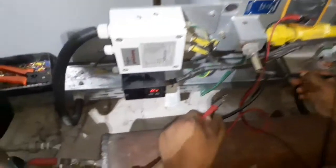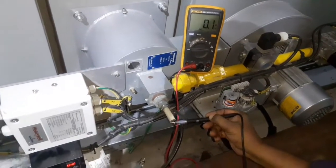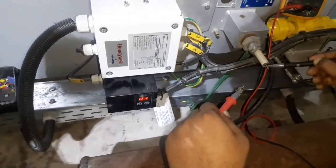Annual Maxon burner flame signal detection using a digital multimeter. Here we set the digital multimeter in micro ampere mode and try to run the IFD244 burner controller.